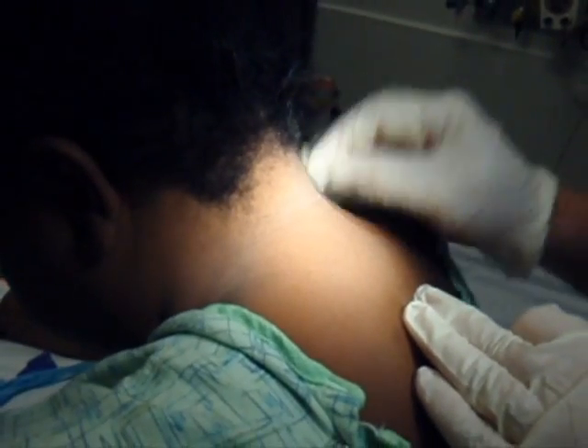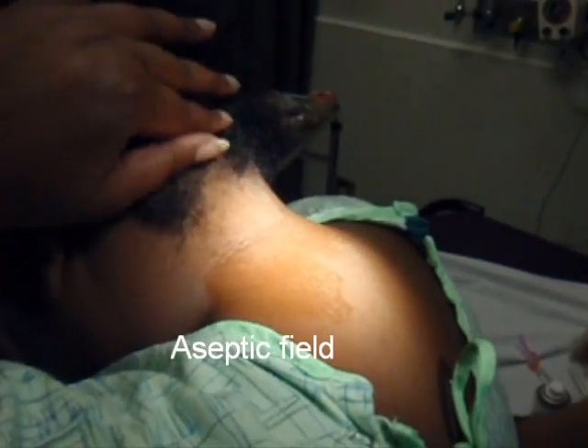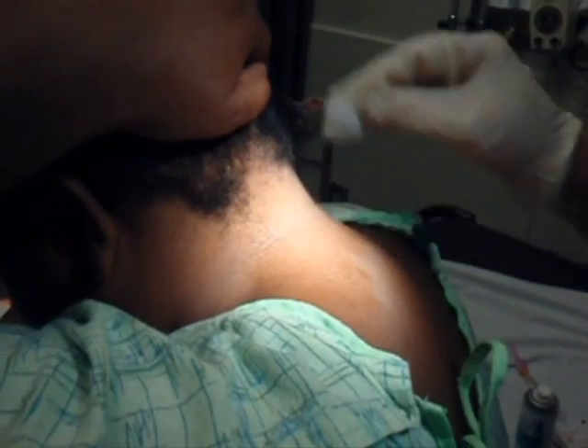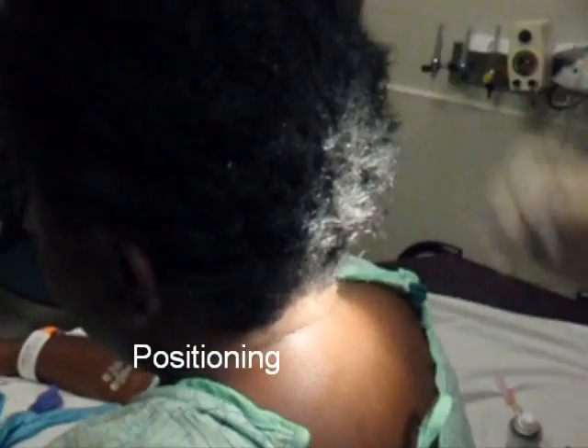All right, so this is doing a cervical injection and I'm going to sterilize the area with an alcohol pad. I'm going to have your head a little more straight than this — position like that. You can put your hand down, you're okay in that regard.